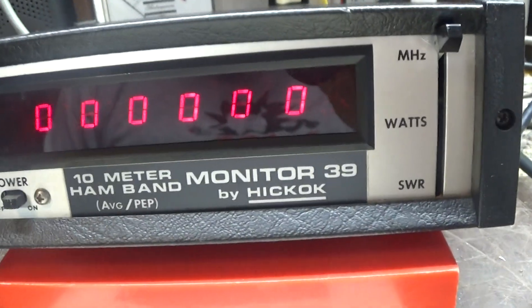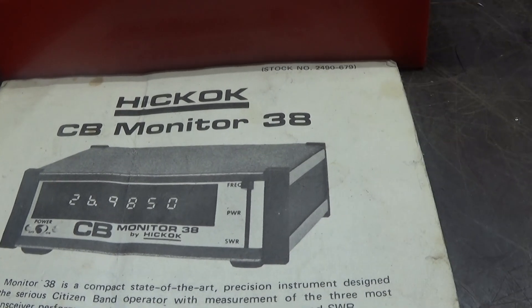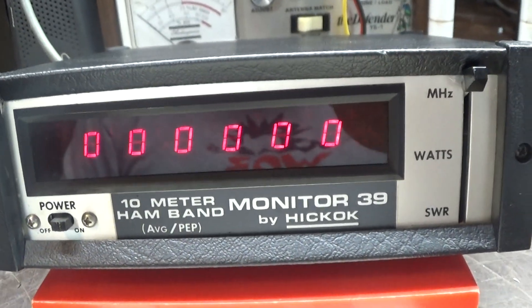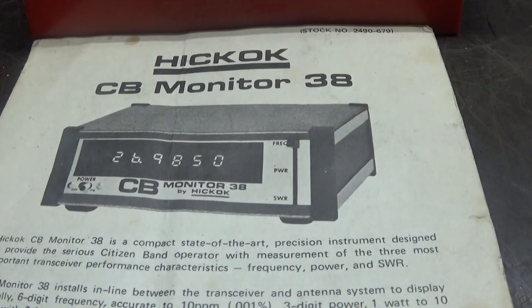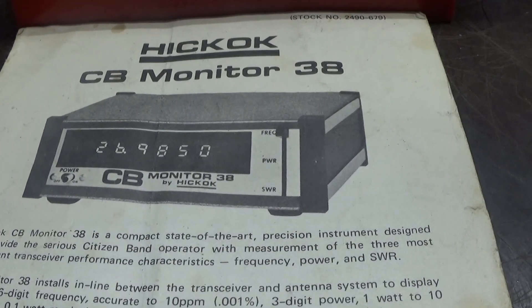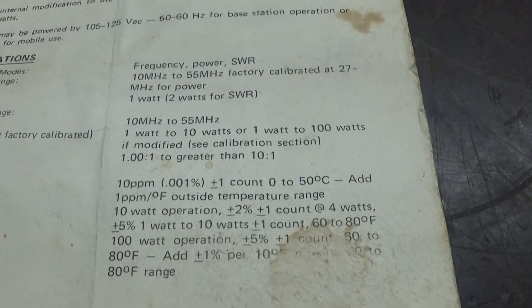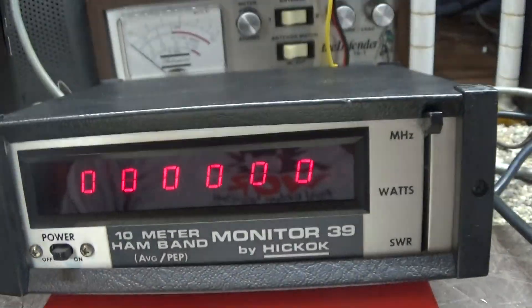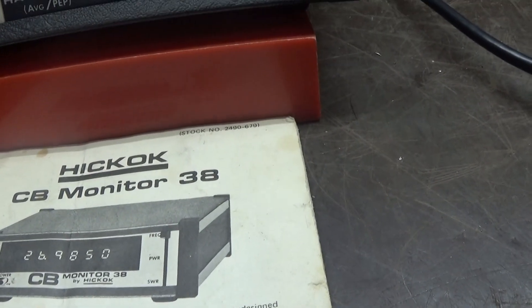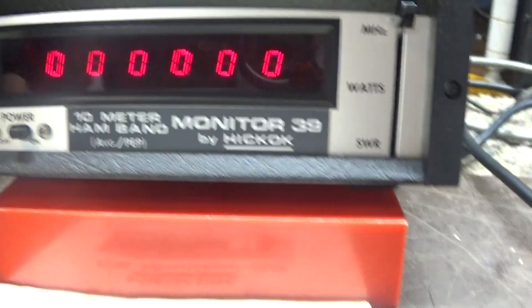The difference I see is the 39 has the peak/average switch where the CB version, the 38, did not have that peak/average on the back. Also, this 10 meter ham one is a hundred-watt version and the CB one was a 10-watt version, even though the CB one's manual says there is a way to modify it to the hundred-watt version so you can make it similar to this. Nowadays I don't know what good a 10-watt watt meter is, but this one is a hundred watts.